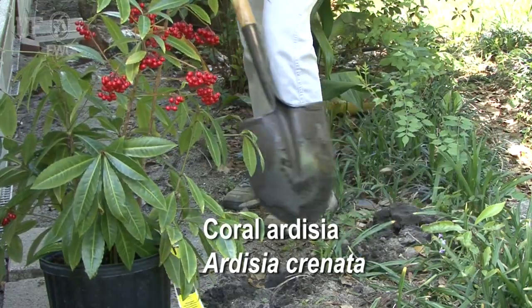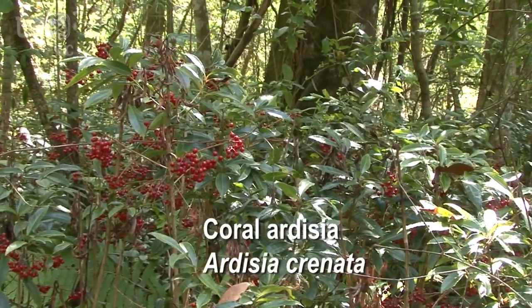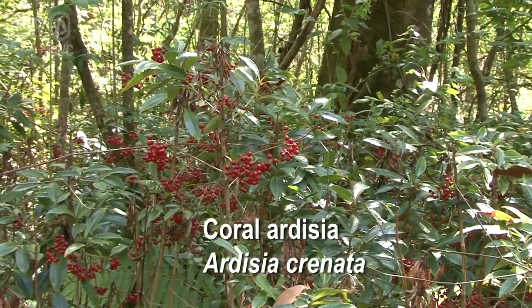Unfortunately, this is also one of the reasons why this plant gets planted a lot by people. People like the contrast between the dark green foliage and the dark red berries.